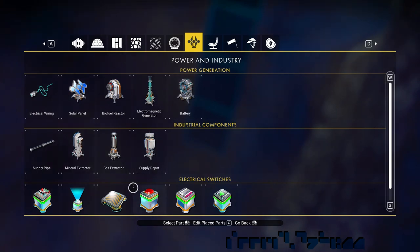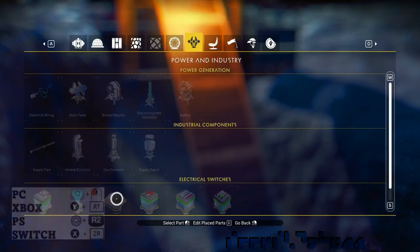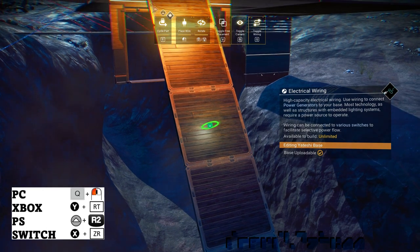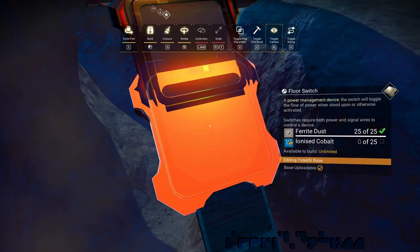Now, we take a floor switch part, switch to wire mode, and wire glitch it on the connector in the middle of the first floor. Notice the first two floors don't have connectors. We repeat this all the way down, fixing when the wire glitch fails.